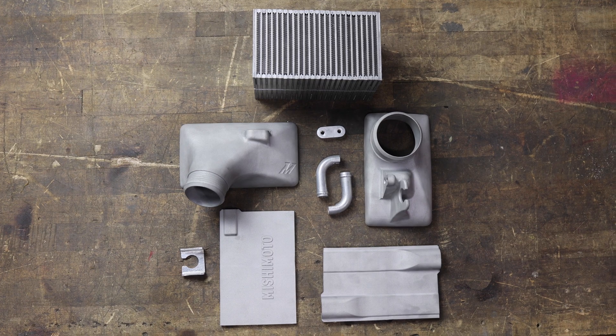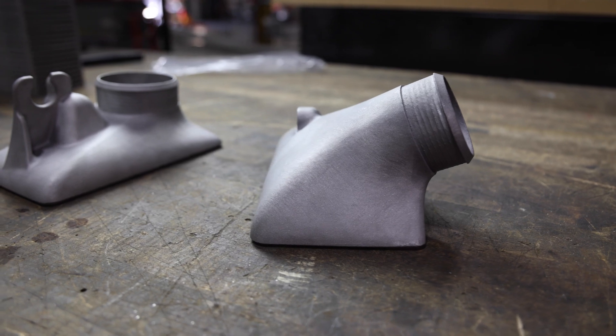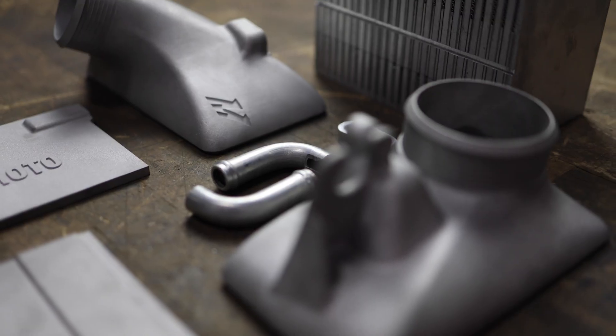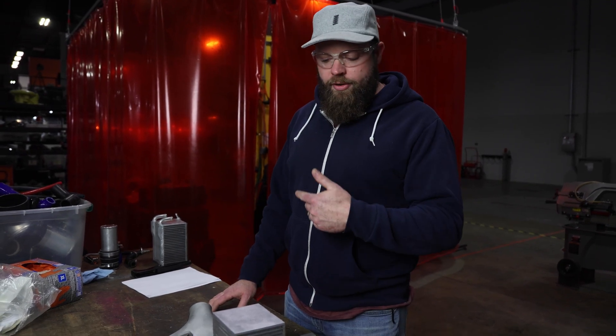We have our Q50 air-to-water intercooler here — this is our prototype that I'm fabbing up. We have some 3D printed end tanks, which is pretty cool. This will actually help us get this prototype fabricated way faster than if we were to cast these. So what I'm going to do is take all these parts, clean everything up really well, and then we'll go over to the welding booth and weld this whole thing up.